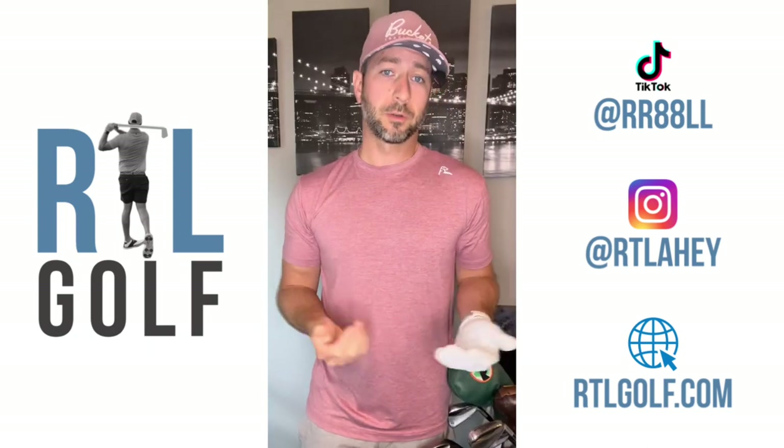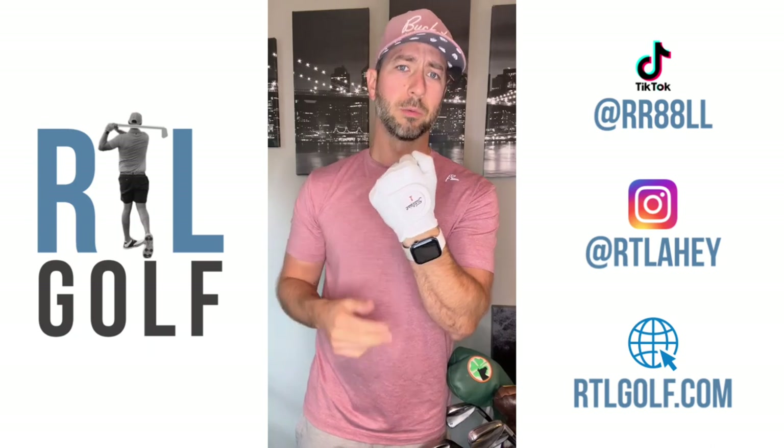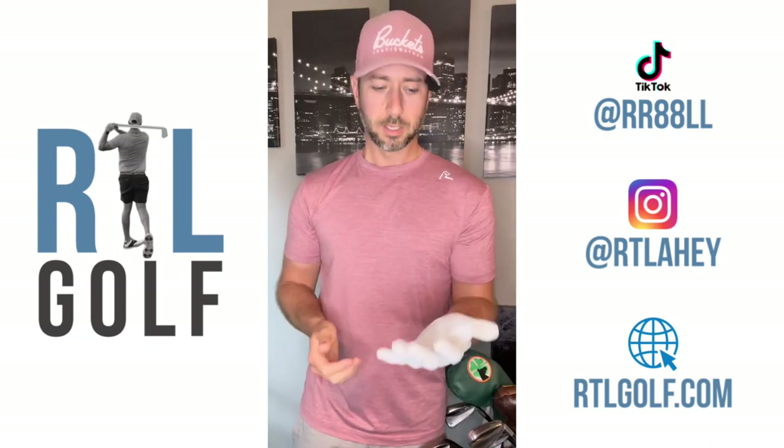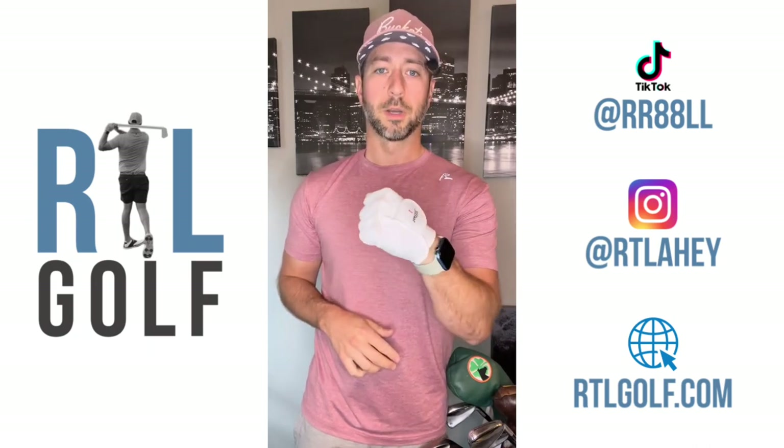Lastly, I always play the Titleist Player Soft glove — it's the one with the white label. It's durable. I generally tend to wear out the palm pretty often on gloves, so this one gives me a couple extra rounds.